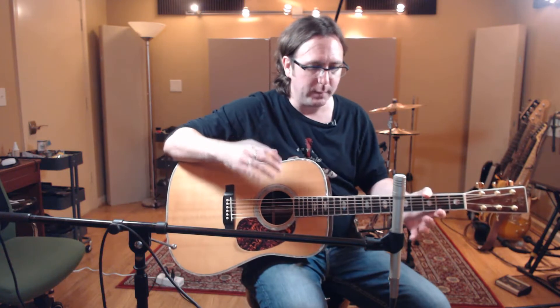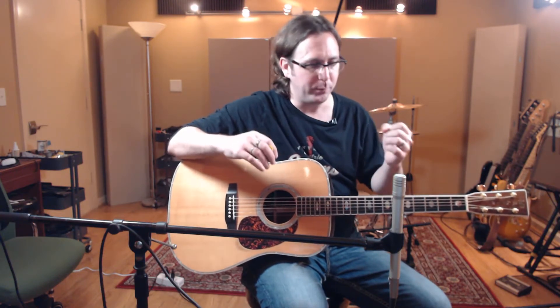In a smaller mix where the acoustic guitar is really featured — maybe just a guitar and a vocal, or a couple of guitars — a large diaphragm condenser is a good choice because it'll really capture a lot of detail. It might not quite have that fast transient response, but in a context where the acoustic is a feature instrument, that's okay — it's always a good choice there.